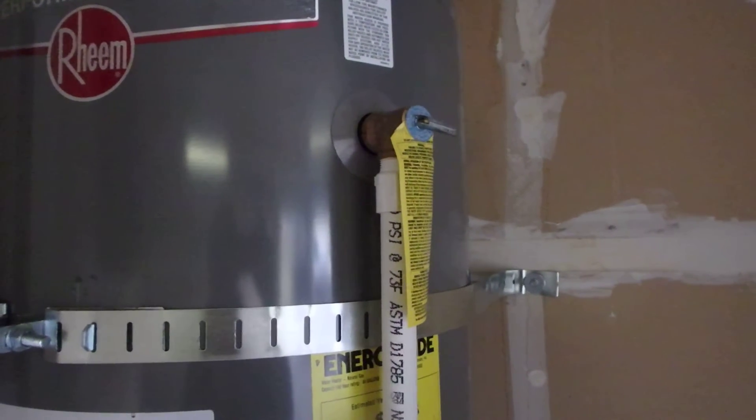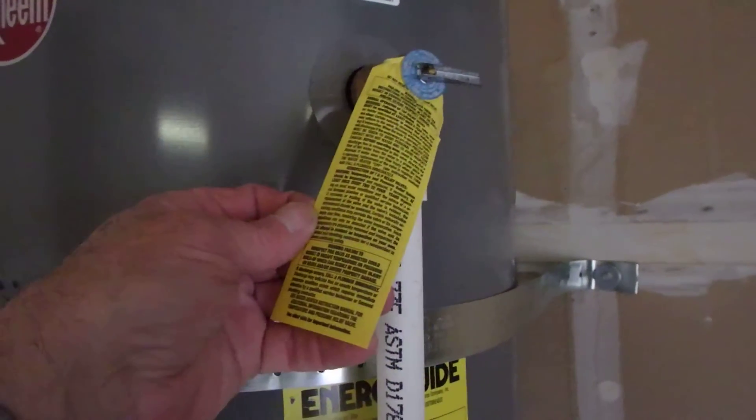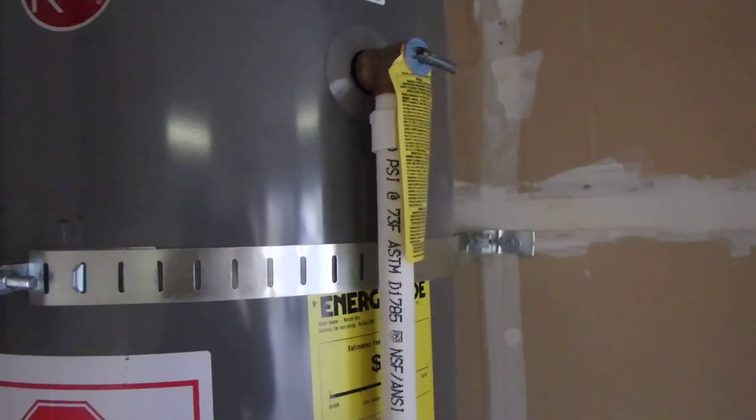So obviously the way that that's plumbed out is pretty critical. It's actually all written down right here on this yellow tag, and one of the things that tag tells you is that you've got to have a rated pipe.